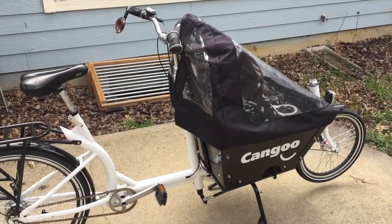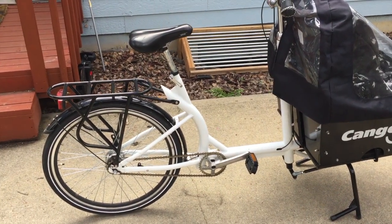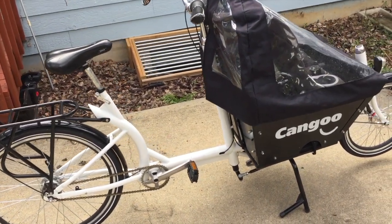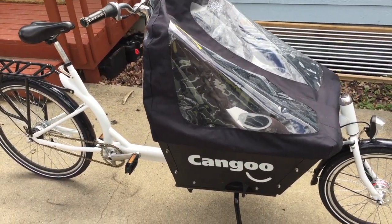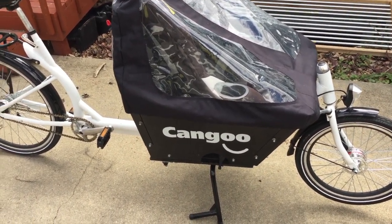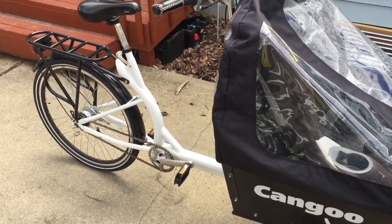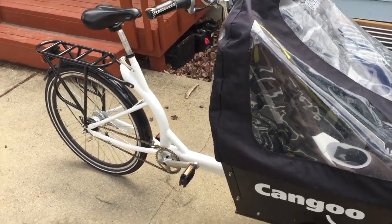Here's the bike — I've had it for over a year now, so the condition is probably not as good as it could be. This is the seven-speed version with a seven-speed internal gear hub. It's got a drum brake in the front and a coaster brake in the back, so you only have one lever for the front and your feet do the rear, just like on a cruiser.